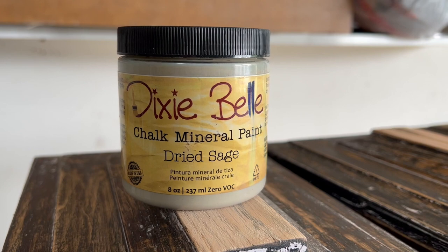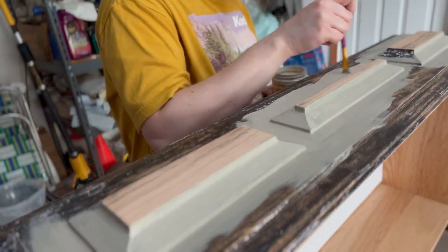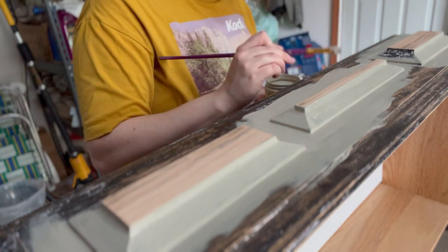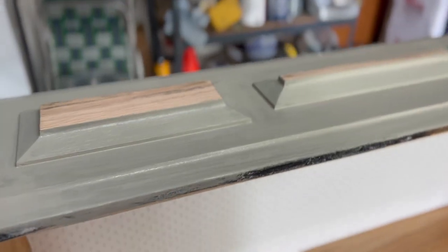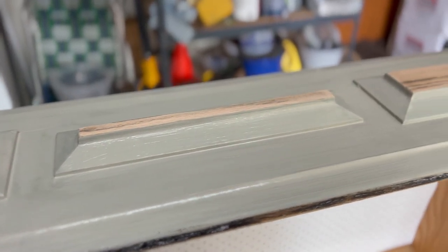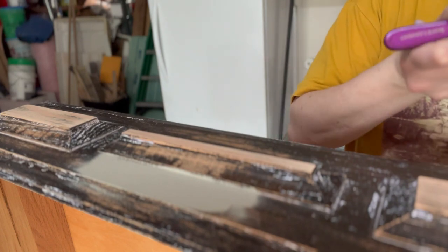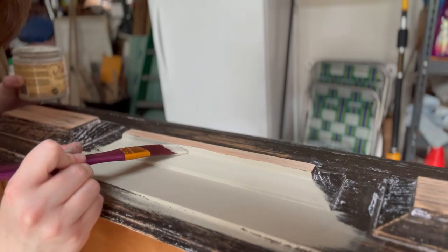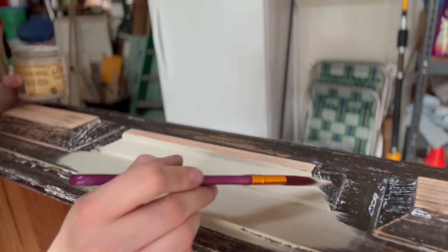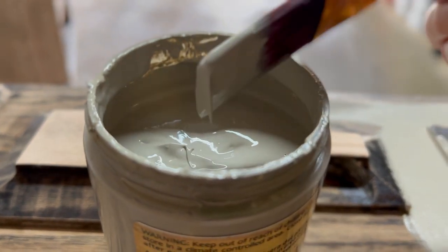I used Dixie Belle's Dried Sage paint and it's a beautiful, very light sage color. When I saw the paint I thought it was going to be a little more taupe, but I'm so happy it's more green. I saw 'sage' and I thought hopefully there's a little bit of green in this — it's very very subtle, which I really like, but you can definitely tell when it dries that it's green.